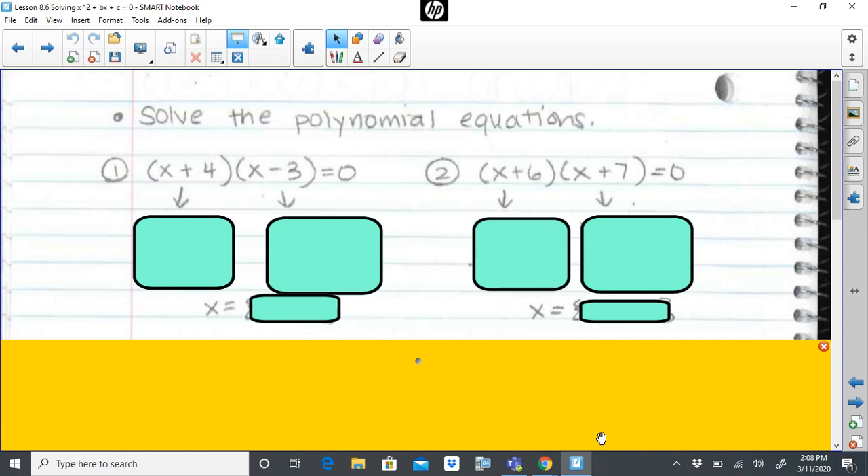So I have six problems here for us today to take a close look at. The first step in solving a polynomial equation is to set the equations equal to zero. When I look at these two equations — problem one and problem two — both are clearly set equal to zero. I see equals zero, I see equals zero. So that's step one, it's actually already done.